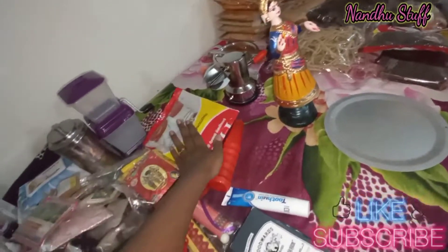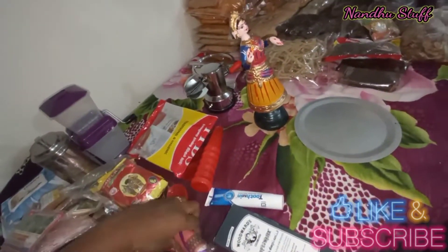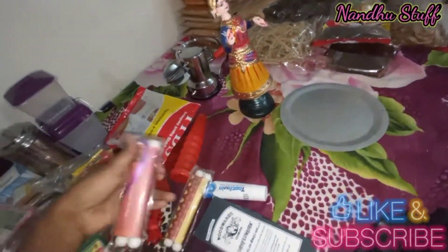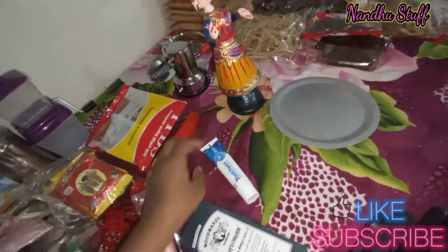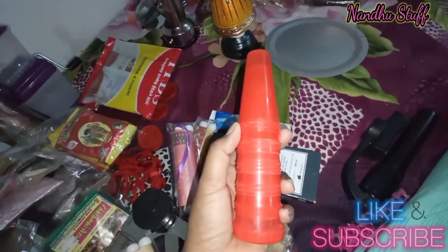This is a coffee filter. This is not a coffee powder, but it is not a coffee powder. This is a gift for you. This is a toothpaste.